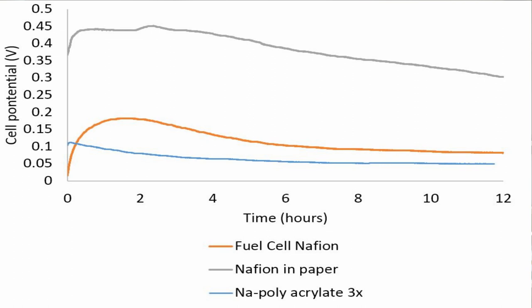Having done that, you can see the kind of comparison we're getting. Here you can see a comparison of the three different membranes. The benchmark is the commercial Nafion. The next is an ad hoc Nafion membrane, where we treated paper with Nafion polymer. And then the third is that sodium acrylate embedded in paper just by evaporation — definitely lower in performance, but very inexpensive, easy to handle, and very non-toxic.